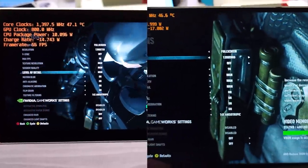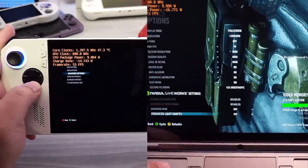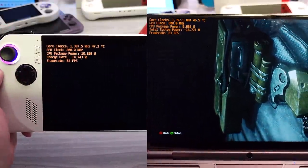What I want to show you is the settings I'm using. Everything's on high, Nvidia GameWorks is off, and we're going to go ahead into the performance test.